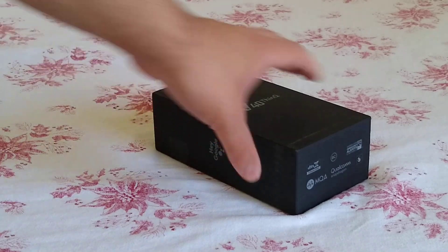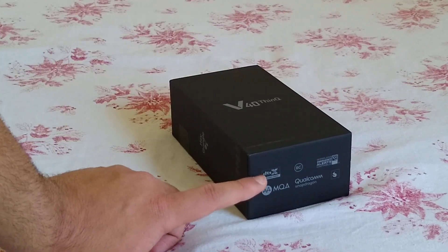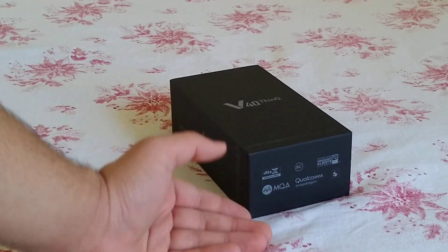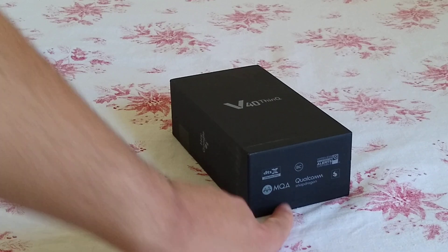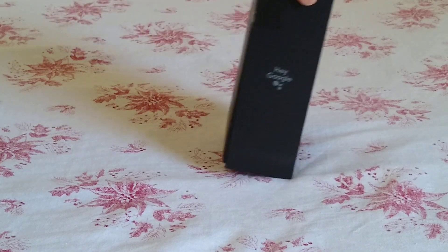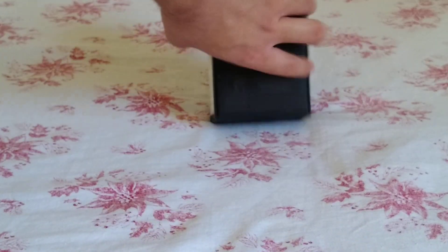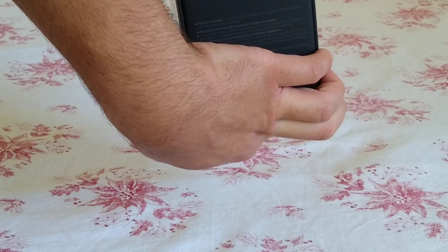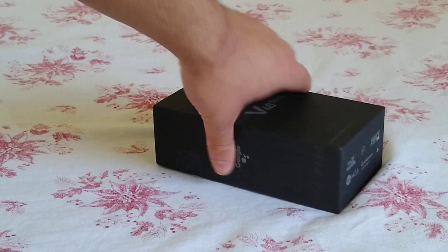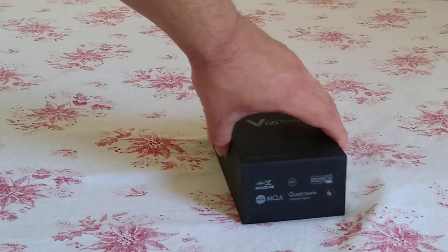Before I get into the specs, let's look at the box. It comes in an all-black matte box. At the bottom you have some labels including features: DTS surround sound, LG's boombox speaker, Qualcomm Snapdragon, and some other stuff. On the left you've got 'Hey Google,' because this phone has a dedicated Google Assistant button. The back of the box shows what comes in the box, and the other side has your IMEI and related information.